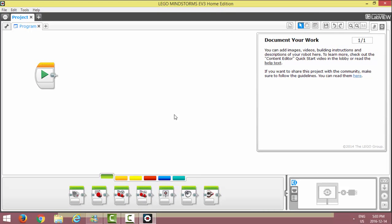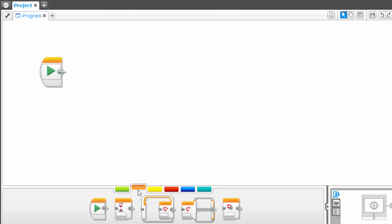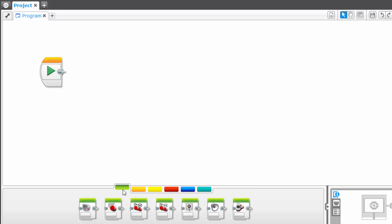LEGO Mindstorm actually offers drag-and-drop programming, so it's quite easy to get up and running. If you click on this little LEGO icon over to the far right, you can actually close that and give yourself some more workspace. The first block of code is the Play button. Down toward the bottom you'll see all the blocks of code we will use. They're color-coded based on what they do — all the icons with the green top are action buttons, the orange are flow control, and the others are for more advanced sensor and programming options that we'll cover in a later tutorial.